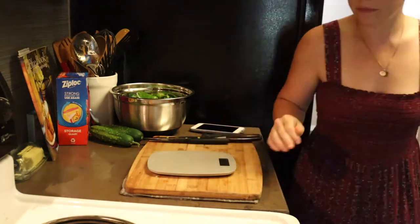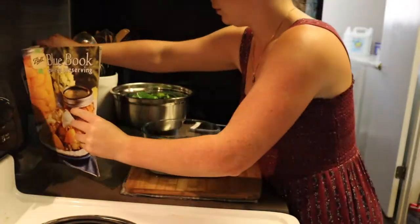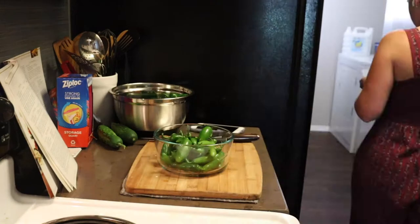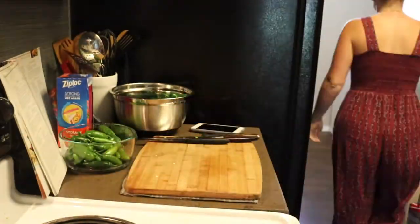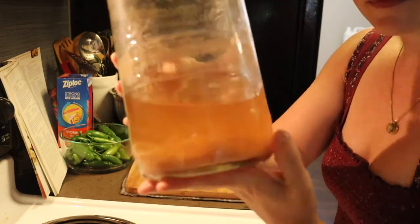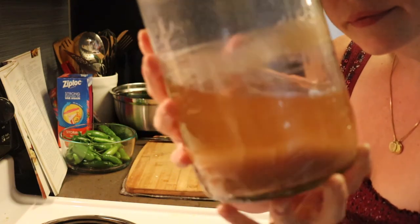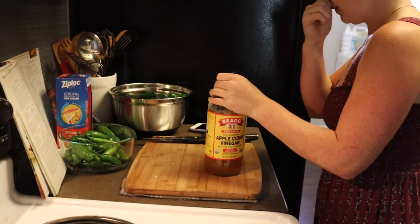Next up is a fun recipe my grandma asked me to make: pepper jelly. I'm using a book from the Ball canning jar — she even wrote in it, how sweet. We're going to weigh out three-quarters of a pound of peppers — mostly serranos but some jalapeños as well — and start breaking those down. I need to find some apple cider vinegar. I actually made some but it's not ready to use; it's really weak. So we're going to use Bragg's apple cider vinegar today.